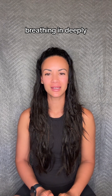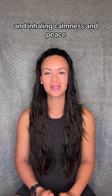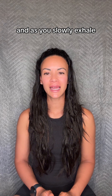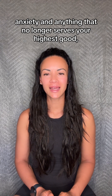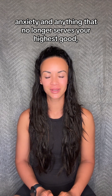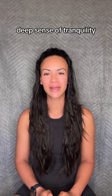Breathing in deeply and inhaling calmness and peace. And as you slowly exhale, letting go of worries, anxiety and anything that no longer serves your highest good. Inhaling calm, peace and a deep sense of tranquility.